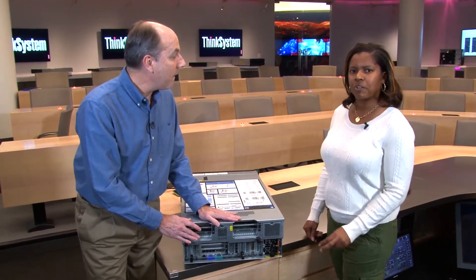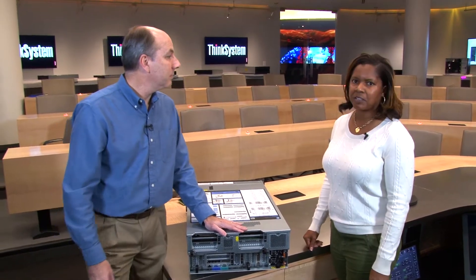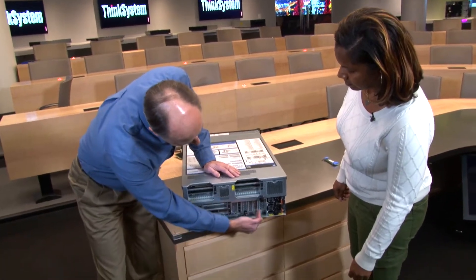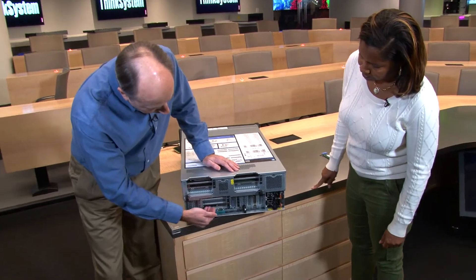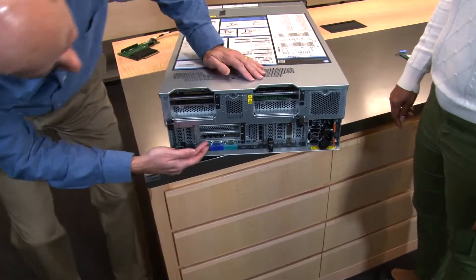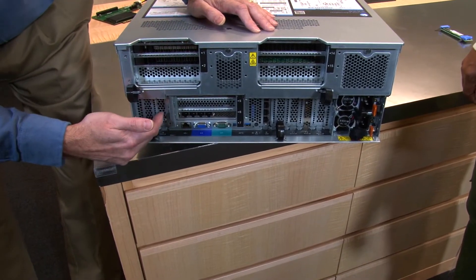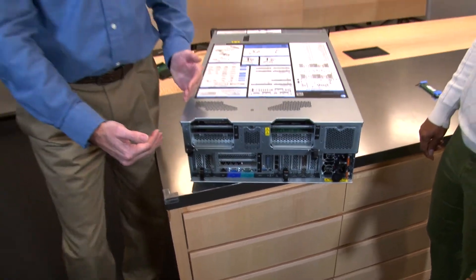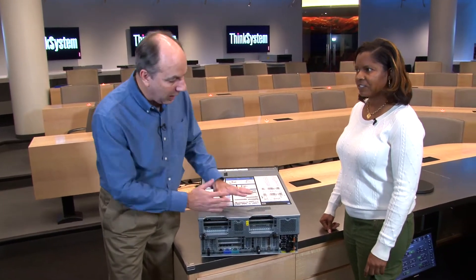The SR860 offers two 300-watt full-length GPU slots, supporting GPUs such as the NVIDIA M60. The slots built into the system board are on one side, with riser options available for three slots in one area and one more slot on the other side. The two slots on either end act as riser slots providing connectivity to the upper half of the server, as we'll show when we open it up.